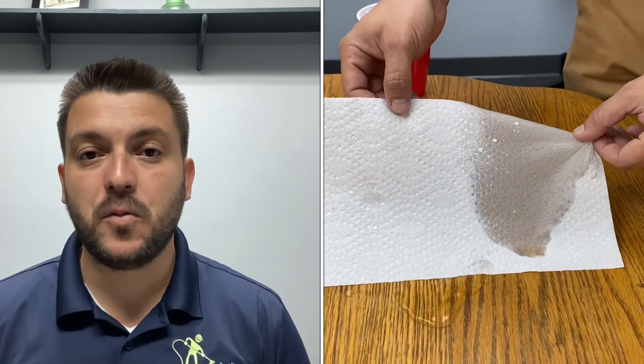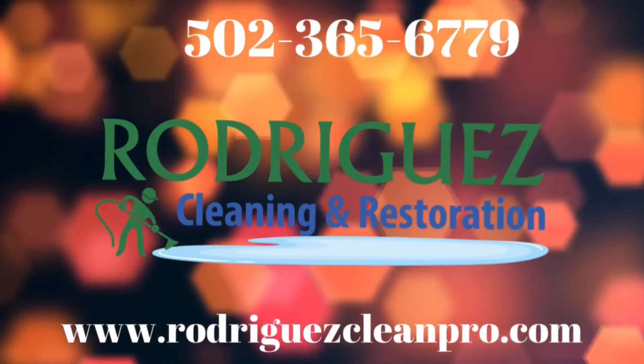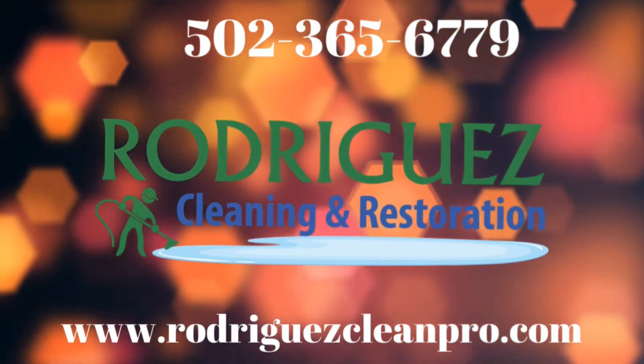If you want to find out more about the product, how you can get it, how the warranty works, please give us a call. Our phone number is 502-365-6779. And once again, this is Dayton with Rodriguez Cleaning Services. Thank you.